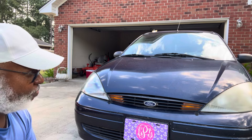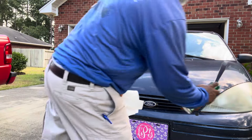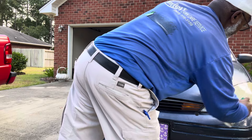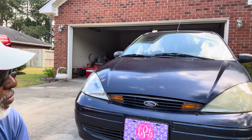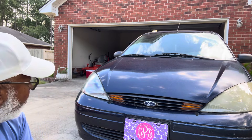So I'm going to spray some on this one and just let it sit for a few seconds. You can already see it starting to come off, so let me wipe it down.